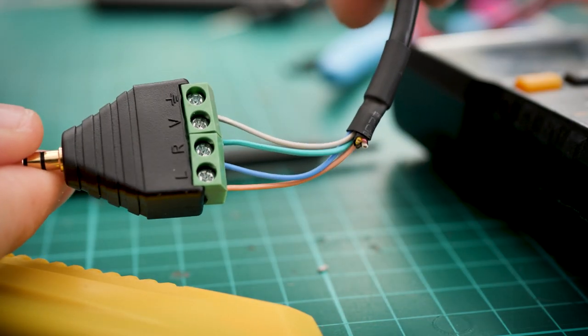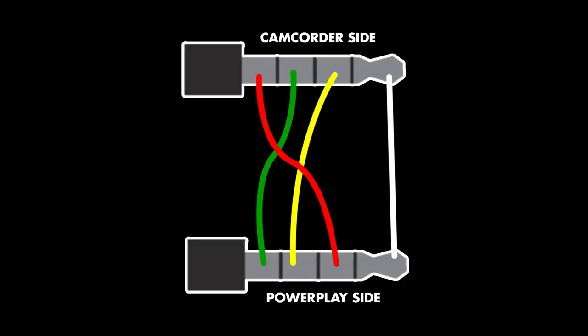A perfectly working, if a little bulky, AV cable for the power play. For reference, what we're doing here is creating an adapter that connects tip to tip, ring one to ring two, ring two to sleeve, and sleeve to ring one. Oh, it's a bit of a brain bender.